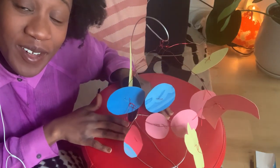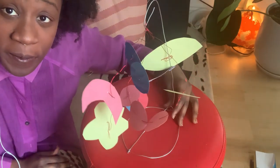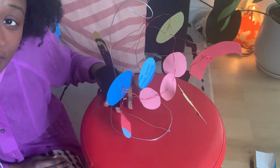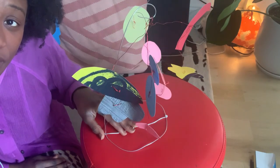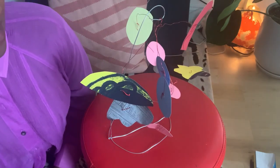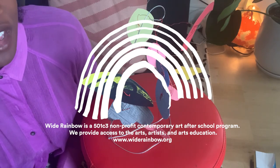And so here you are with a somewhat mobile-inspired paper piece. It's super fun, very planetary, and you can write, draw, and do whatever you want. I'm so happy to be able to share this lesson with the Wide Rainbow community — thank you so much for checking it out.